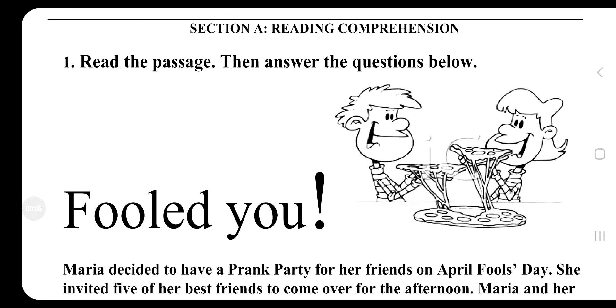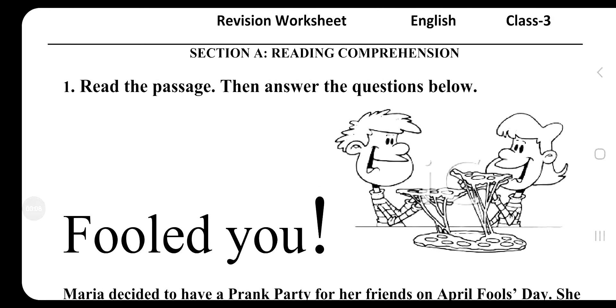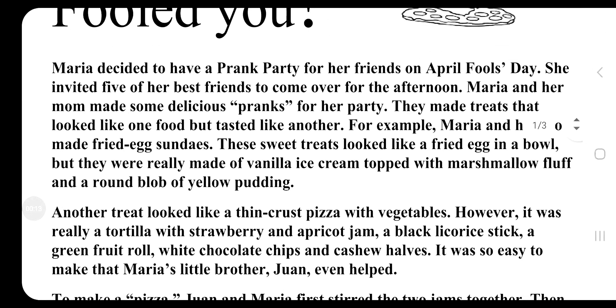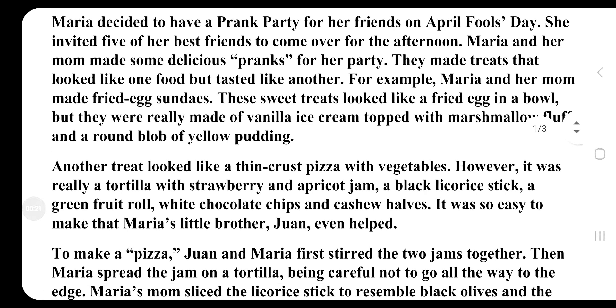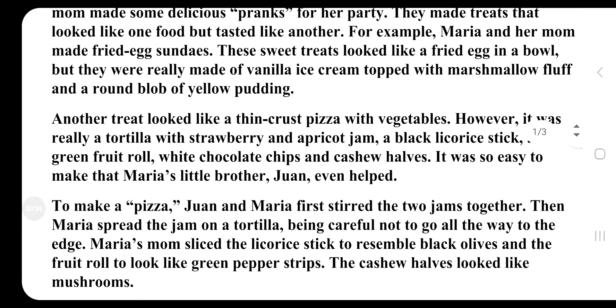Read the passage then answer the questions below. Maria decided to have a prank party for her friends on April Fool's Day. She invited five of her best friends to come over for the afternoon. Maria and her mom made some delicious pranks for her party — treats that looked like one food but tasted like another.